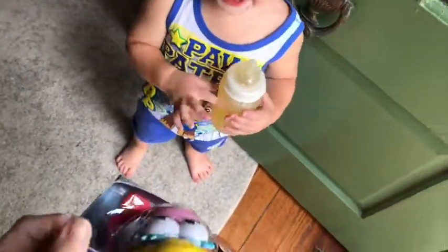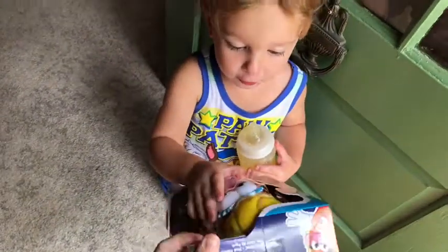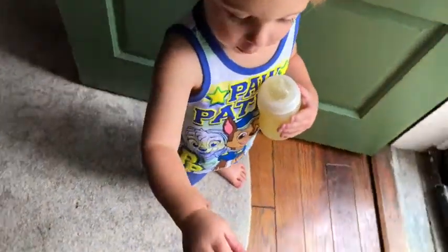Hi Sergio. What is that? What is that? Let's go see. Toy. Toy. Come in here. Let's open it up.